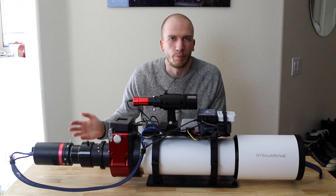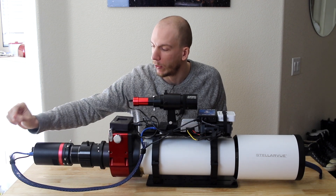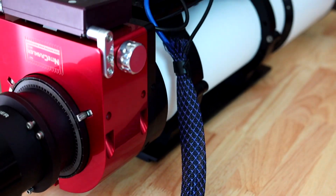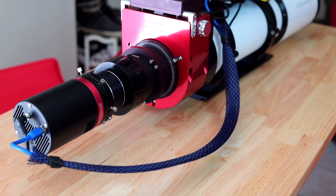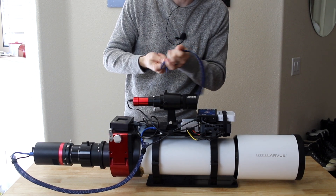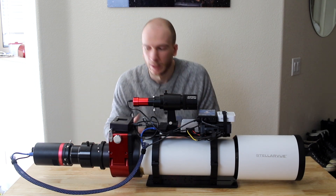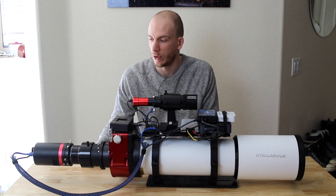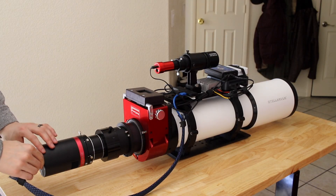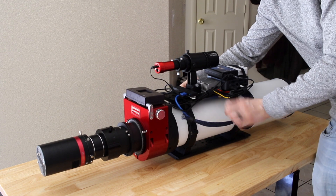First, we have the camera here, which is not part of the video obviously, but it's here to show you the cable management we've done. From the camera we have two cables: the USB cable and the power cable. We use this sleeve — if you type 'cable management' on Amazon you'll find it. It comes like this, you cut it with scissors to the size you want, put the cables through it, and it ensures all your cables are pretty much like one big cable. This way we don't have two individual cables dangling around and possibly getting stuck in the mount. Also, I can easily remove the camera and just leave this cable sleeve on the scope.